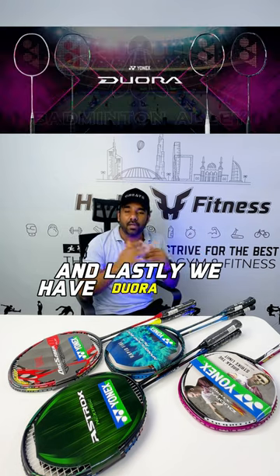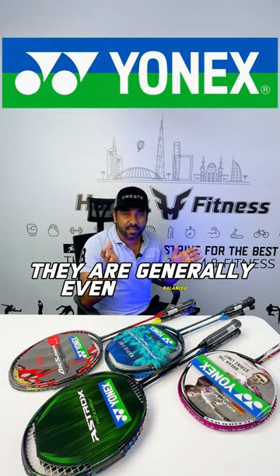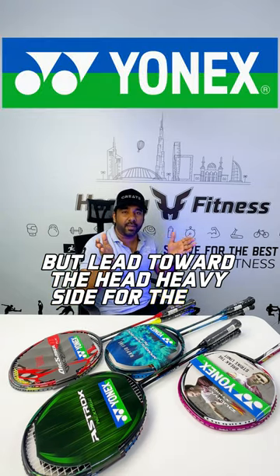And lastly, we have the Duora series, which is specially blended with all three categories. They are generally even balanced, but lean towards the head-heavy side for the top-end rackets.